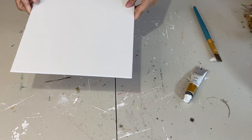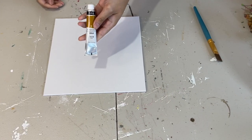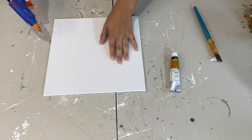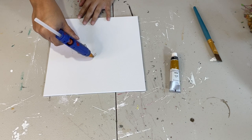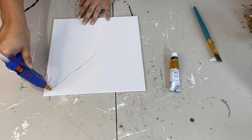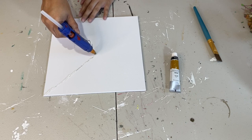For this next DIY, I have another 10x10 canvas and I'm going to use their gold paint along with my hot glue gun for this art piece. It is super easy. I'm just going to draw lines with the hot glue gun, making them a bit squiggly because I don't want them too straight, though you can make them straighter if you prefer. It's going to look like a sun, making a full circle around the entire canvas.